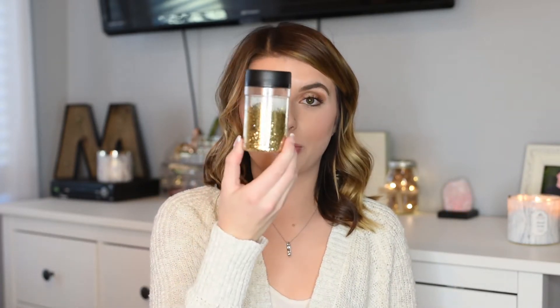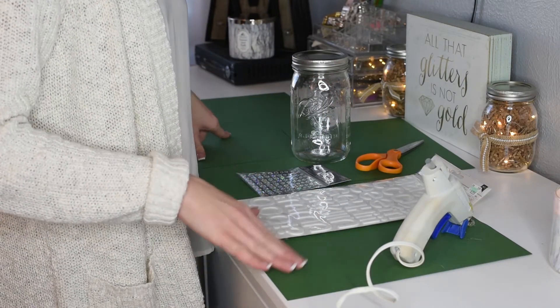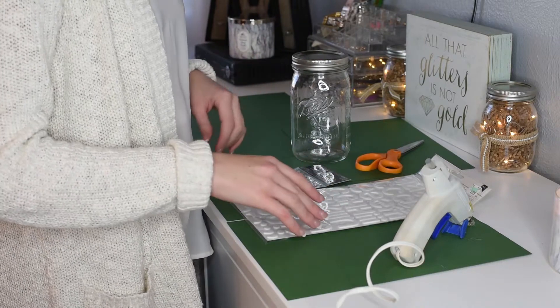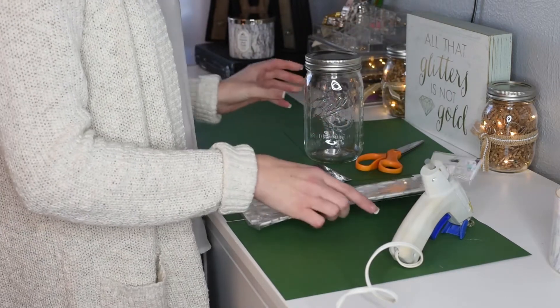A few more things you may need for your jars are a hot glue gun, a pair of scissors, and I actually found some gold shimmery glitter in my craft box. I also have some white acrylic paint from Hobby Lobby. Like I said, this is totally up to you — don't feel like you have to use everything I'm using. I recommend putting some paper, newspaper, or a towel under your work area so you don't get anything messy. And make sure you start warming up your glue gun.